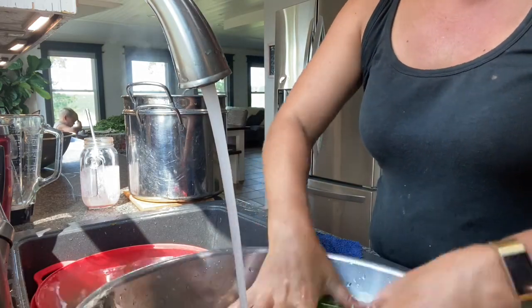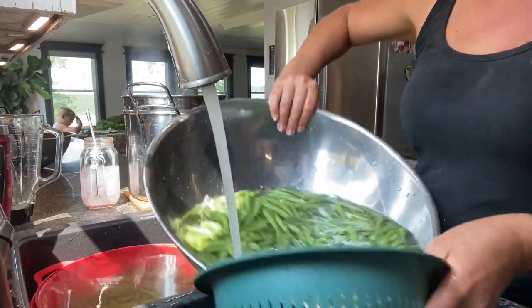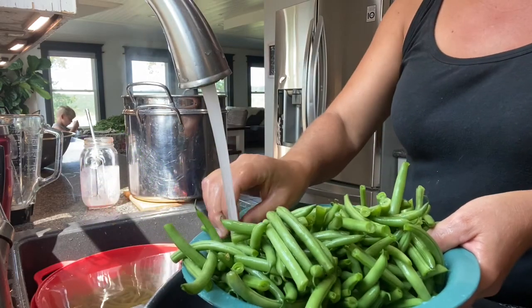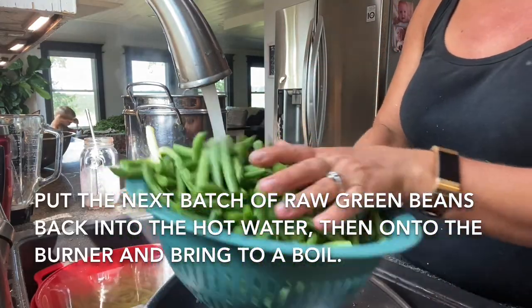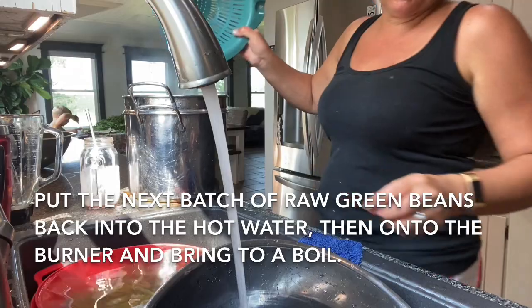So cleaning the next batch. The raw green beans can go directly into the boiling water.